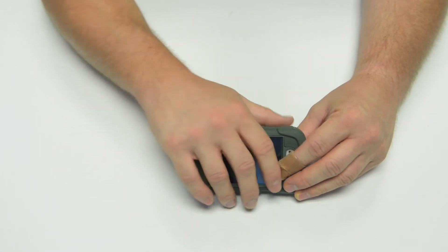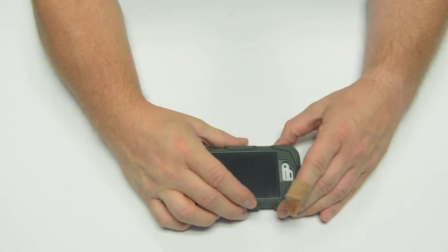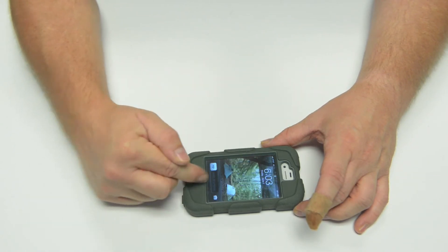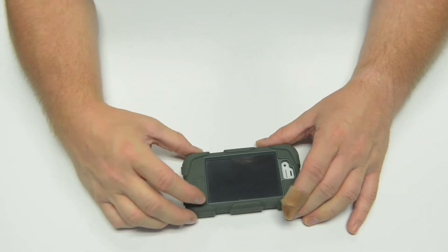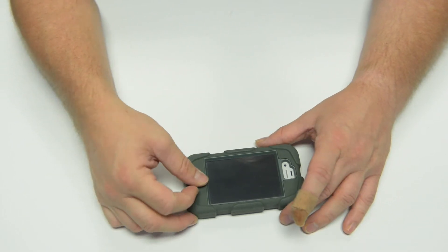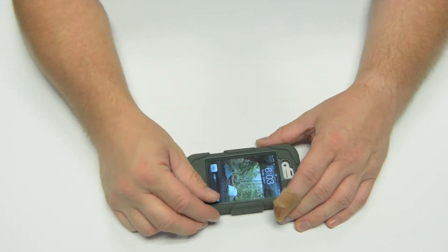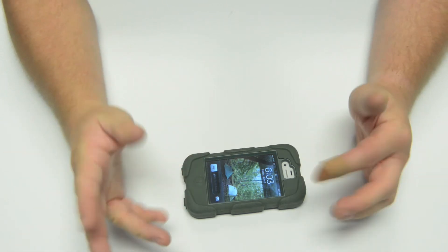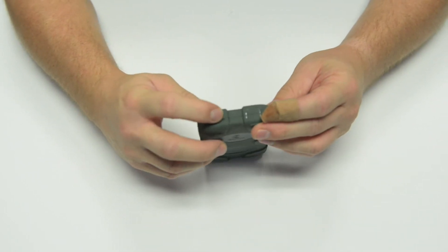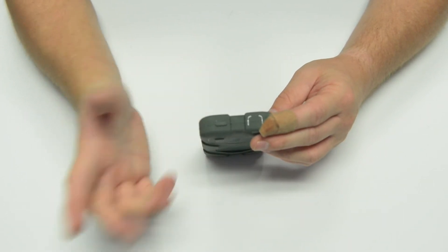The phone is on silent right now to avoid interruptions during the review. The silent toggle isn't particularly difficult to access — it's a bit tight, but even with fat fingers you can get in there and it snaps back pretty easily. Pulling it in and out of a pocket can flick that switch open, but just punch it back in place — no big deal. The home button is very easy to use and responds well, better than the iPad case.